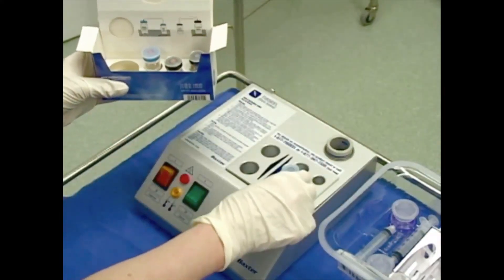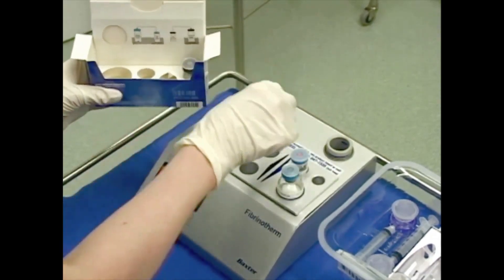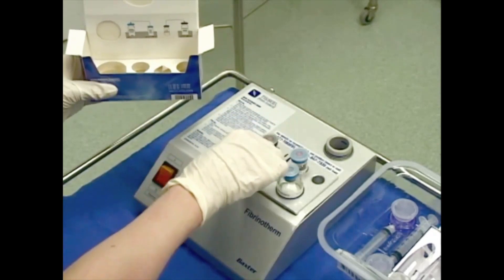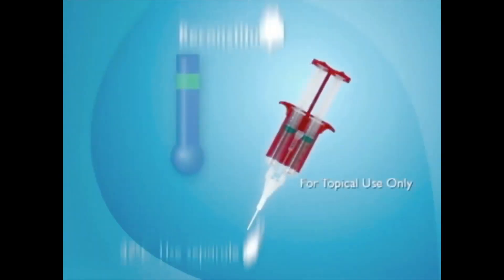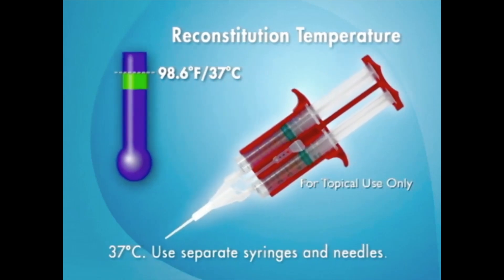Next, place all four vials into the pre-warmed, appropriately sized heating wells of the Fibrinotherm device and allow the vials to warm for up to five minutes. When the vials have been warmed to 37 degrees Celsius, begin reconstitution of the sealer protein solution.